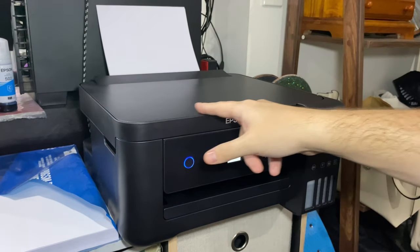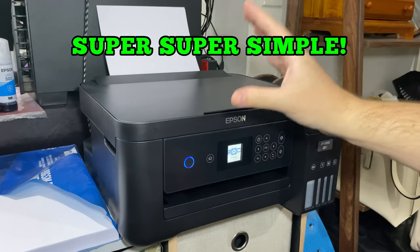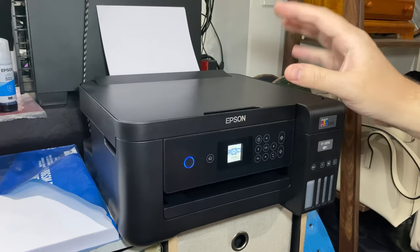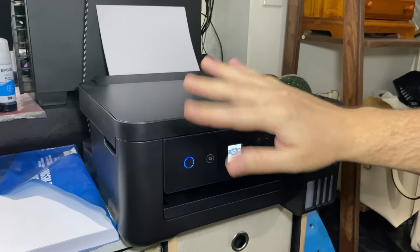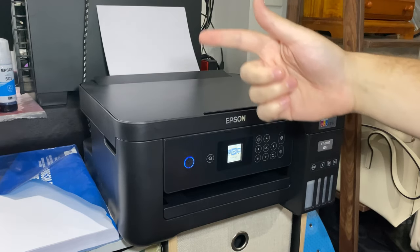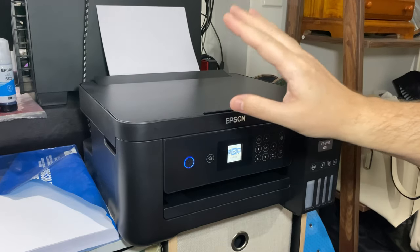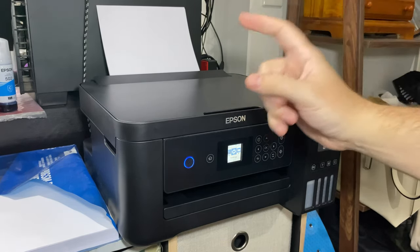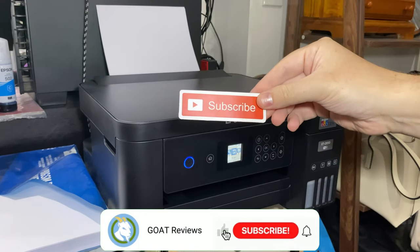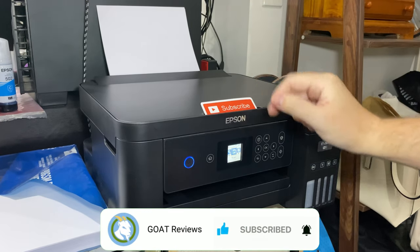We are completely finished setting up this Epson printer. All I did was follow along in the app and it was super simple. It took about 10 minutes for it to initialize and process all of the ink. The only hiccup I had was entering the Wi-Fi details — for whatever reason it came up with a bunch of networks that weren't mine, so I just had to type mine in manually, but then it connected no worries. Now we're going to do a test print, and just before we do, make sure to subscribe so you don't miss our next technology review.